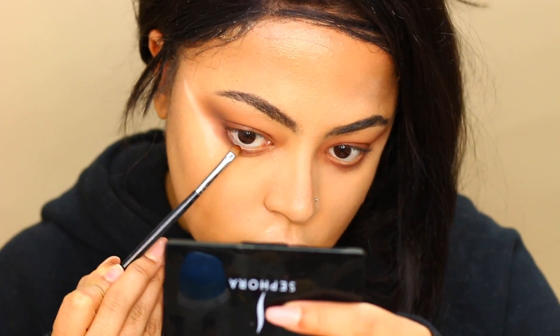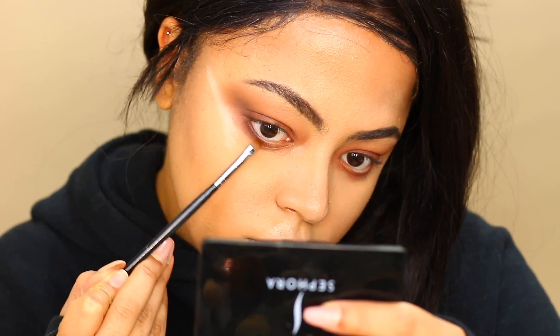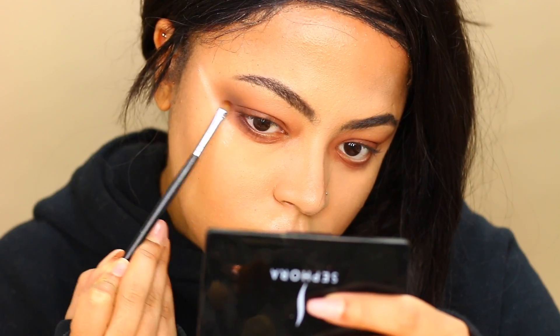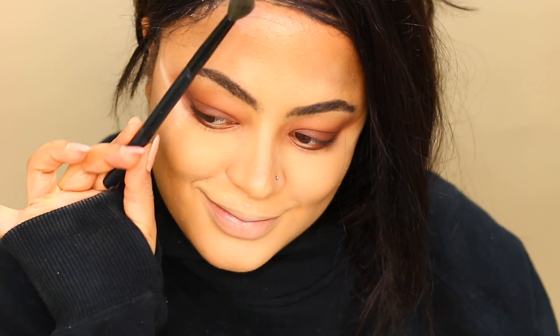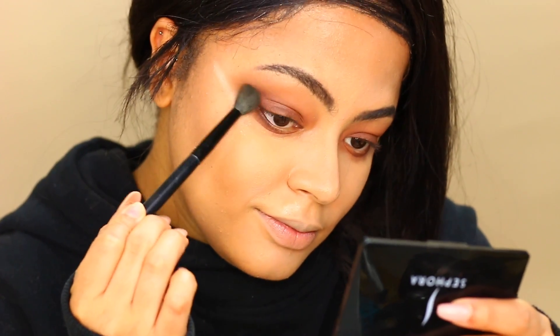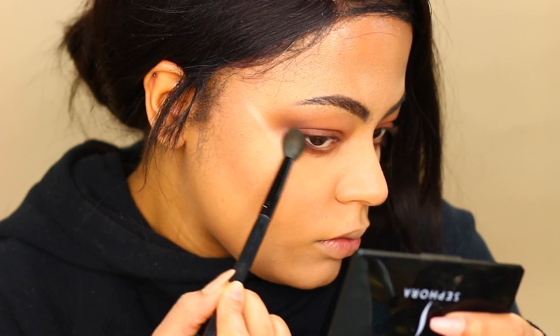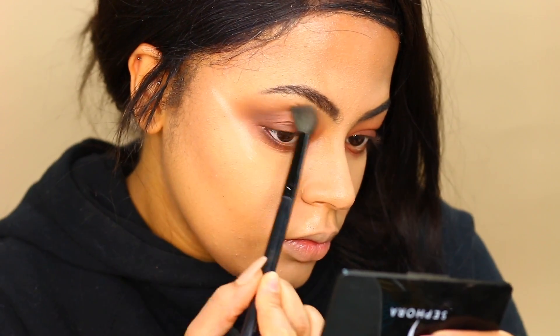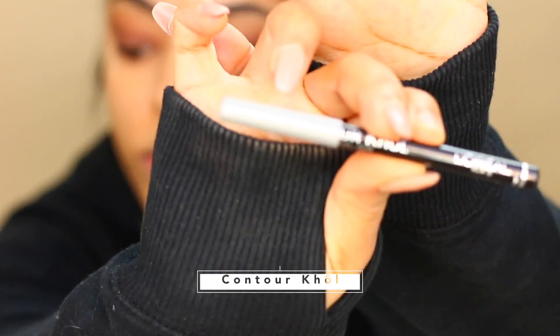Still mirroring what I did to my bottom lash line, I'm going to apply Central Park in the outer corner of my lower lash line. Blend, blend, blend. Then I'm going to tight line using this Contour Kohl by L'Oréal.